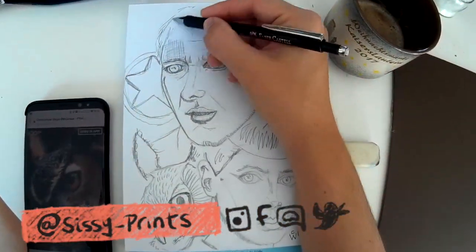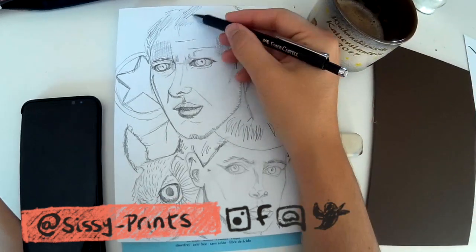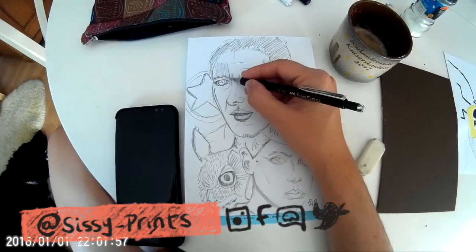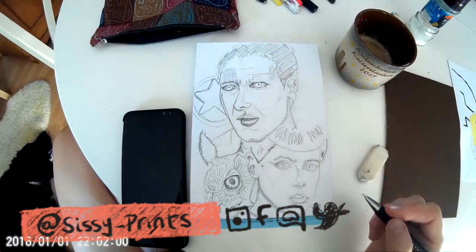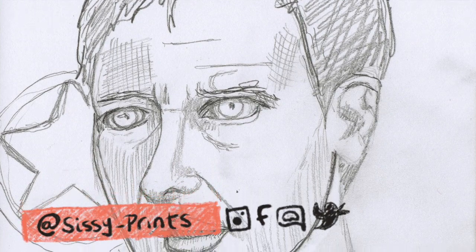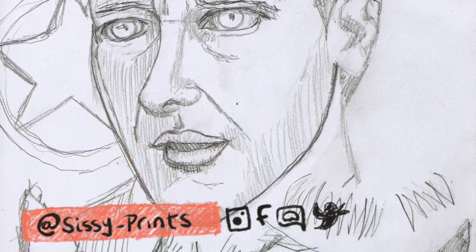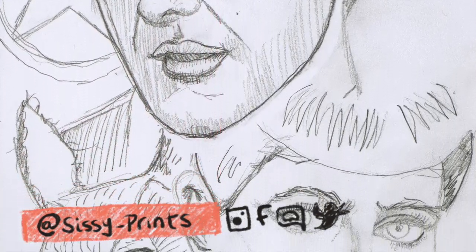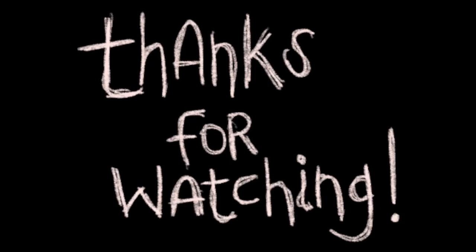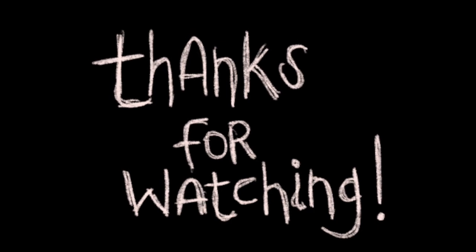Here you can see I finished — somewhat finished, because I then went back and changed a few things. I'm not completely happy with Harrison Ford, but he's there. There he is, and there's the owl, and there's lovely Rachel. Thanks guys for watching. Bye!